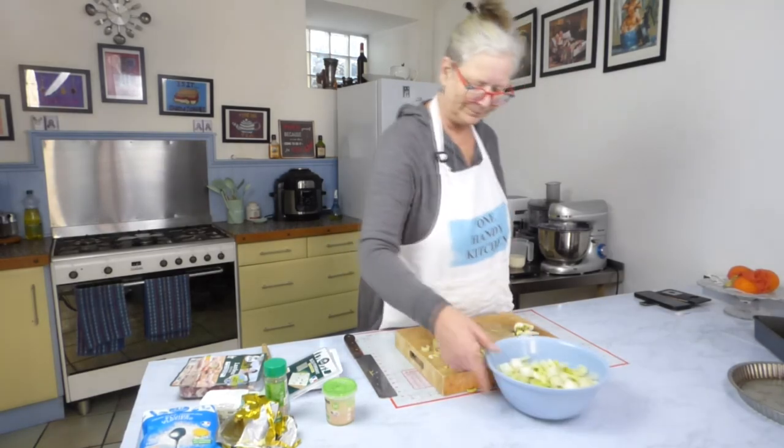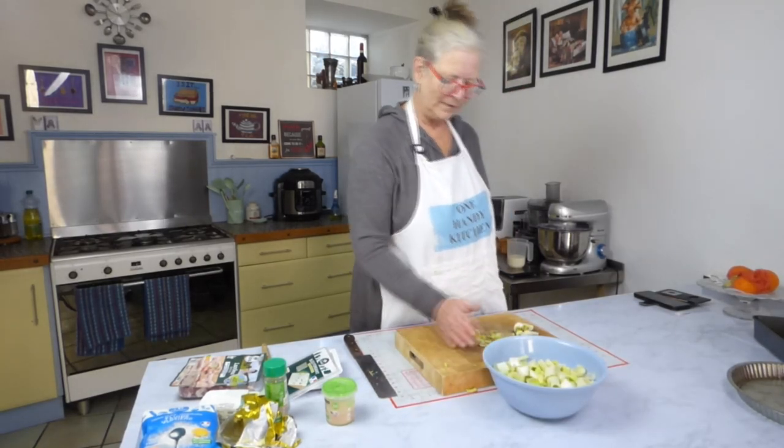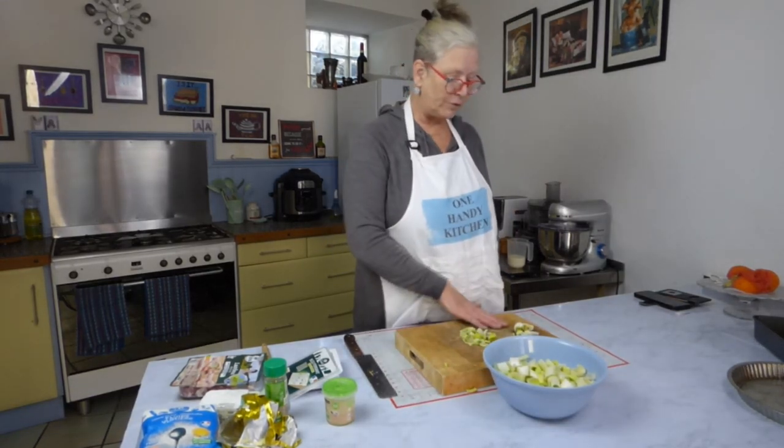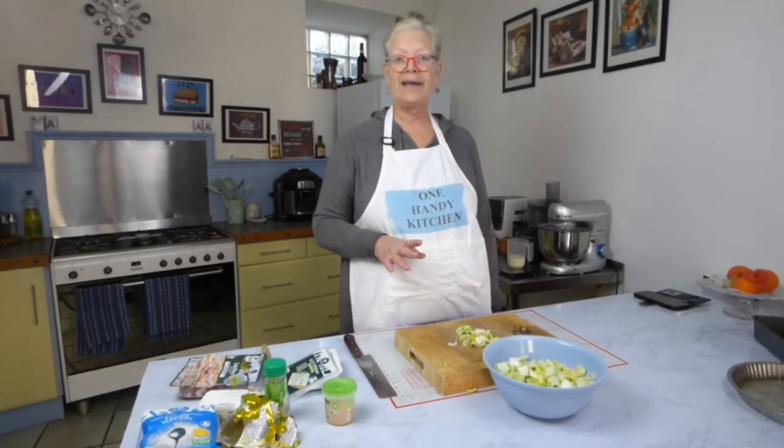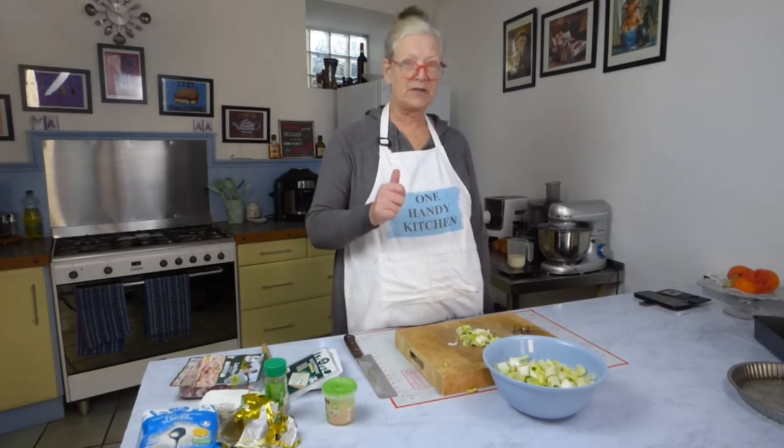So that's my leeks chopped. That's really easy if you've got one of these boards with the spikes on. I can do just about any vegetable on here so it's absolutely brilliant.